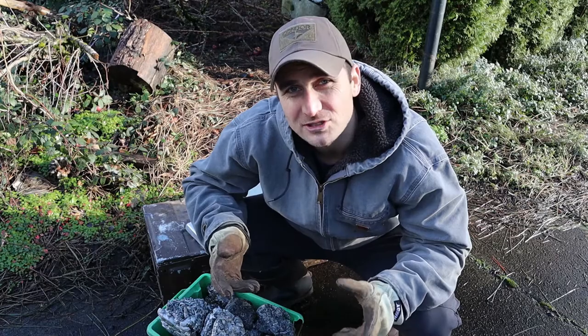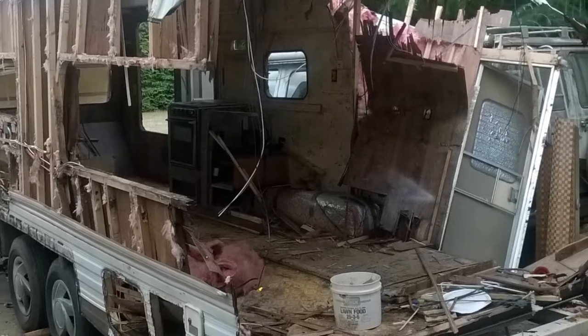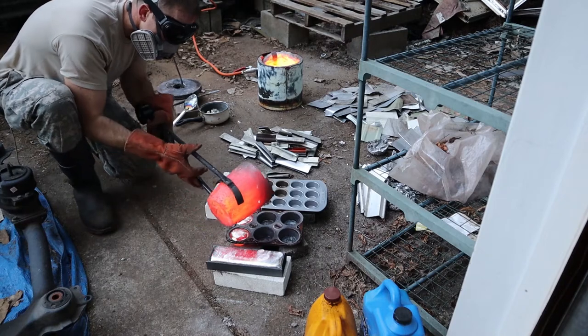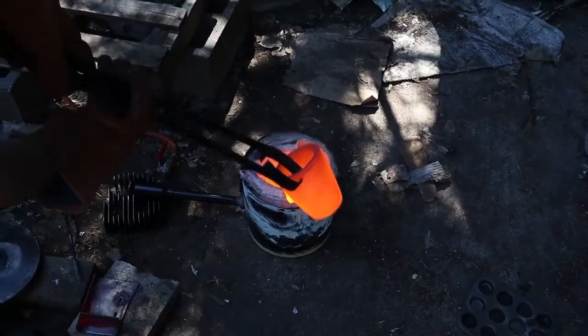If you're wondering why I'd melt down an RV in the first place, I was using the frame for a tiny house build. The metal from the RV got too mangled during demolition to reuse. I thought melting it down would be a lot more interesting than just taking it to the scrapyard. There's a link to my tiny house build video in the description below, along with part one of this video.